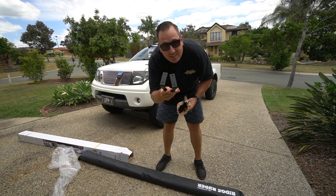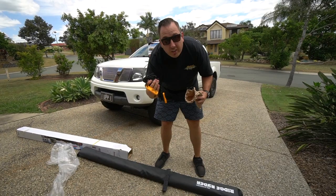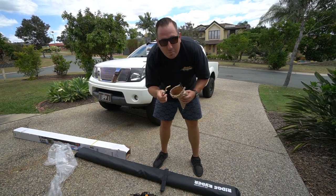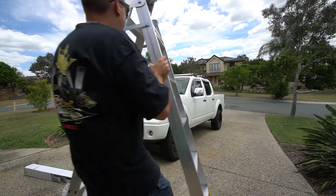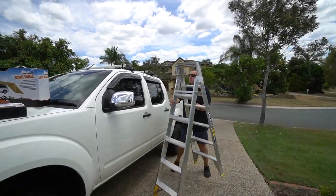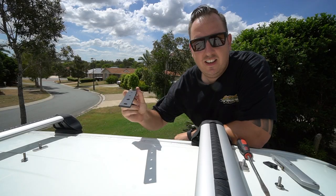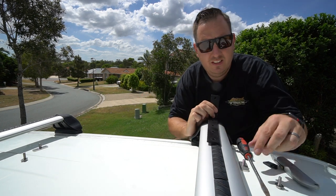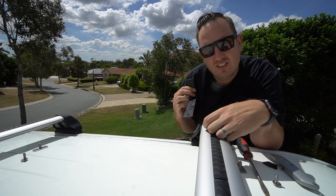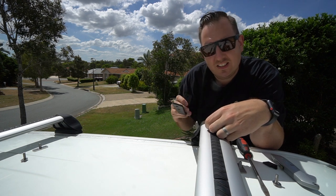I've got the brackets to be able to mount it onto the roof racks themselves, the guy ropes for once it's set up, tent poles to be able to set it up with, and some mounting bolts. Next I need to mount these in here — I've got a couple of mounting brackets and I'll be pulling out this channel and sliding that in. So let's do it!